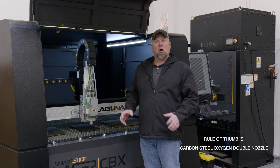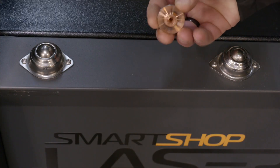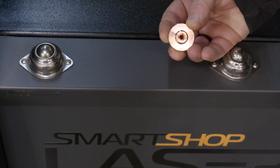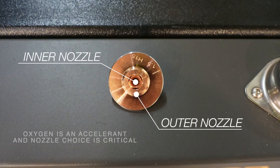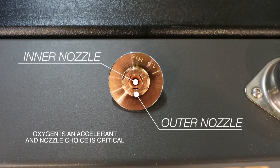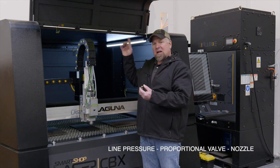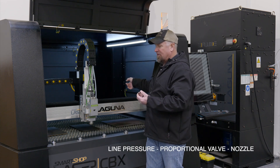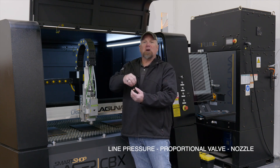Rule of thumb is carbon steel, oxygen, double nozzle. Visually, you can see this is chrome plated — it's a double nozzle, a nozzle inside of a nozzle. The reason for this is oxygen is an accelerant. It burns hotter, burns faster, so we need to make sure that in line with our line pressure, our proportional valve, and our nozzle, we're getting that oxygen and getting a good cut.